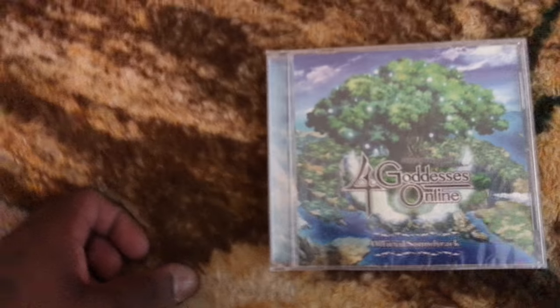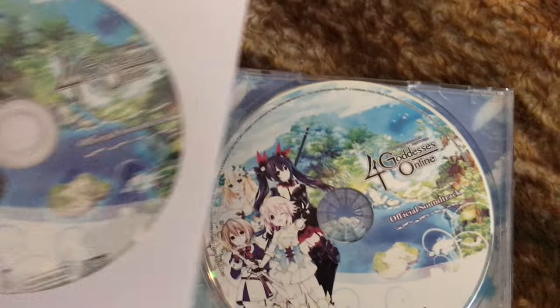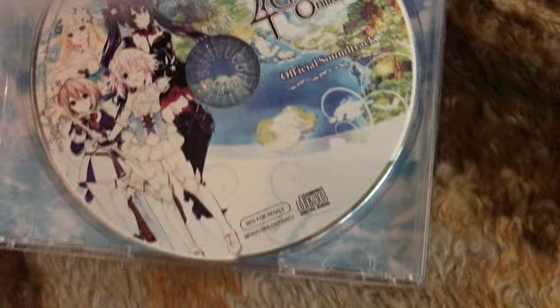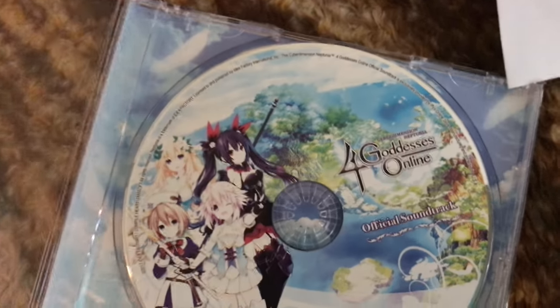So here's the actual messed up OST. I don't know what I'm gonna do with the extra one — I'll just keep it for nostalgia purposes. I'll stick that extra disc inside of this OST case. The art is the same on both of them, though this one's print looks a bit worse. Side by side, her hair looks darker on this one, so there looks like there was some kind of printing error.